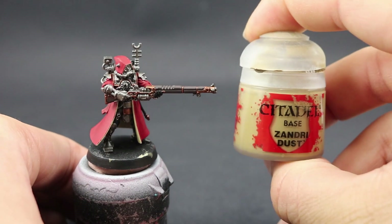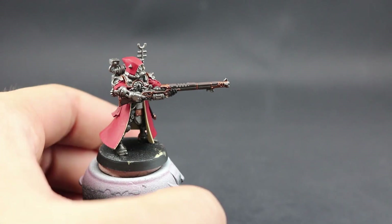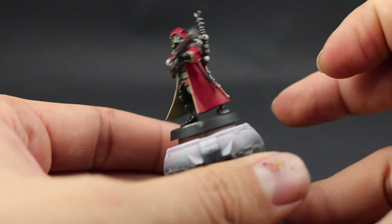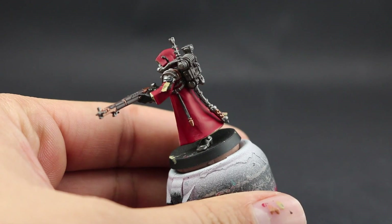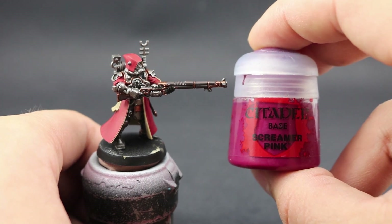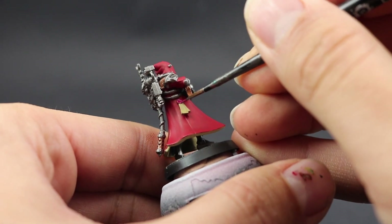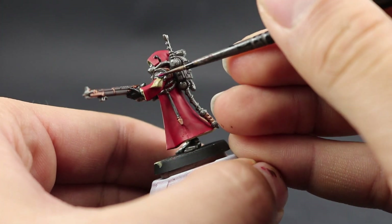Next I'm going to paint the paper on the purity seals using Sandry Dust again, almost exactly the same way as the insides of the robe — thin paint and a base coat. Then I need to paint the wax on those purity seals using Screamer Pink. The wax is usually red, but because the robe is red we need a different color, so Screamer Pink it is — just a base coat.